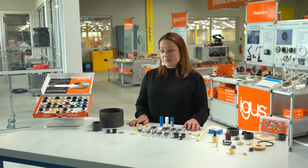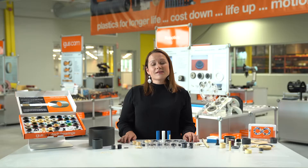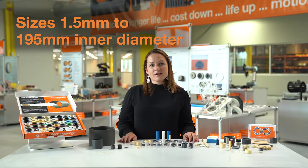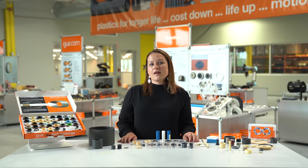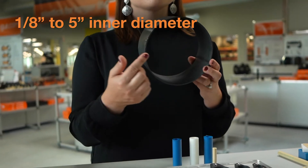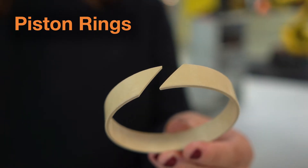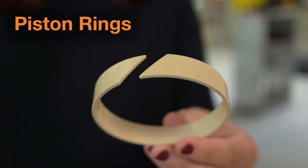For our standard offering, our standard shapes include sleeve, flange, and thrust washers in sizes from one and a half millimeter up to 195 millimeter inner diameter for metric, and from one eighth of an inch up to five inches inner diameter for inch or imperial bearings. We also have piston rings — very easy assembly, able to snap right into the housing or right onto the shaft.